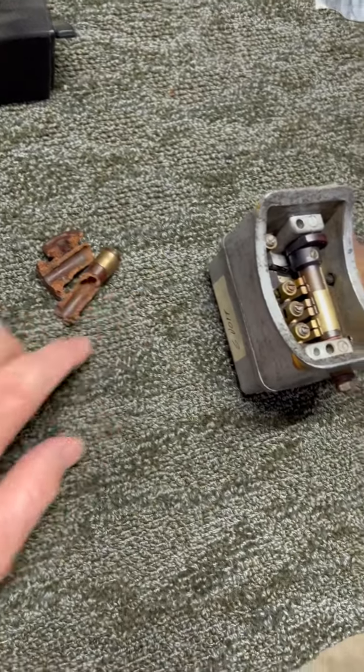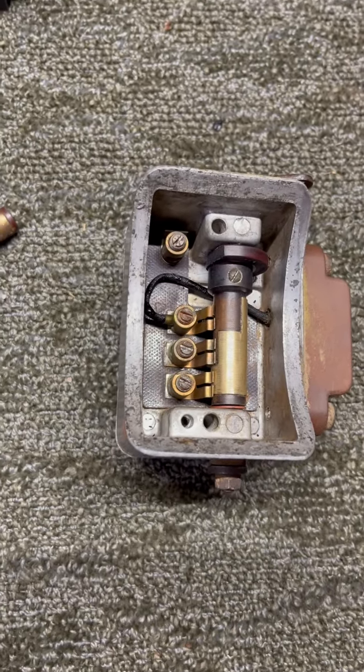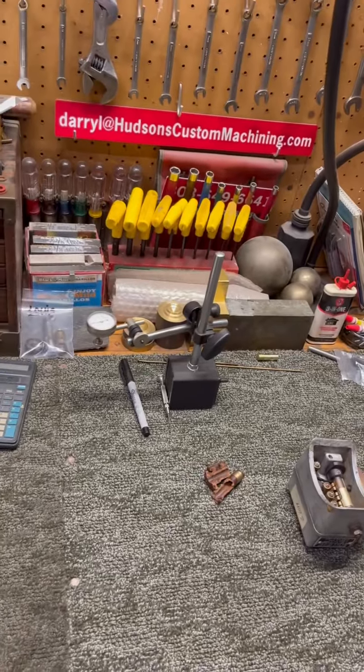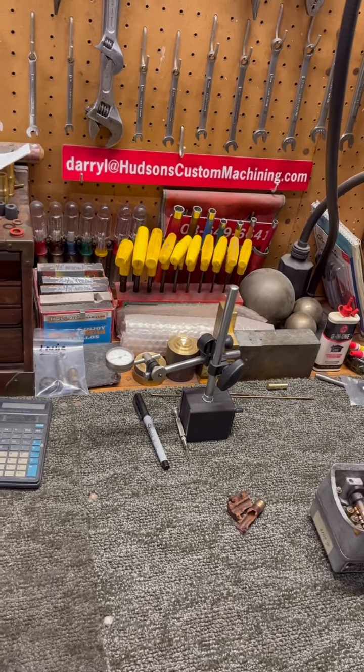There's the old broken one that came out from in there. I'm going to get this box packed back up and get it out to the person it belongs to. Thank you for watching the video — subscribe if you enjoy this kind of thing. Take care, we'll catch you later.